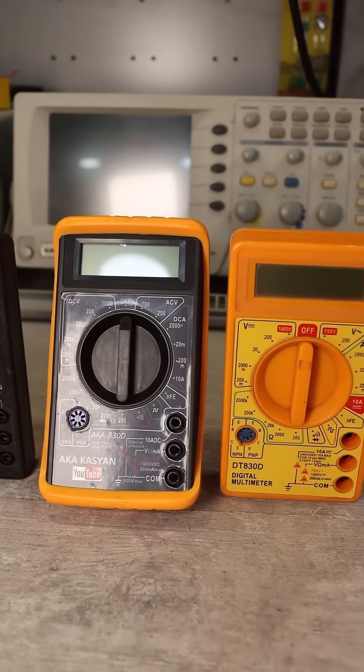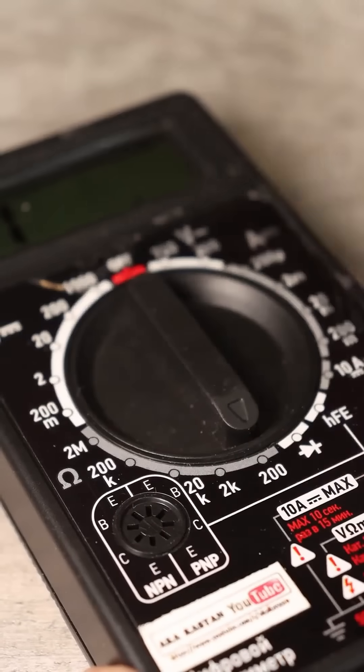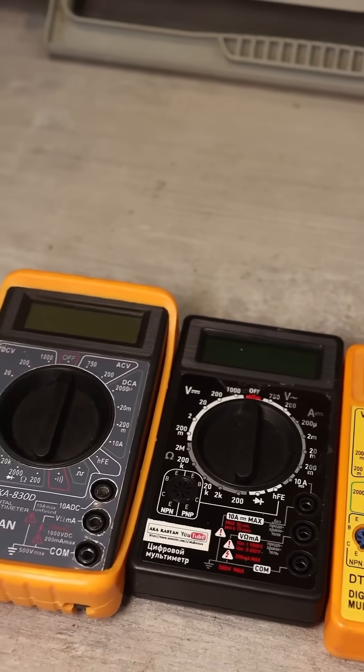Any digital multimeter is equipped with a resistance meter for resistors, or an ohmmeter. Simple multimeters have several measurement ranges, and they need to be switched manually. These models are capable of measuring resistors with resistance up to 2 megohms.